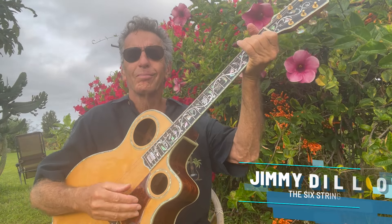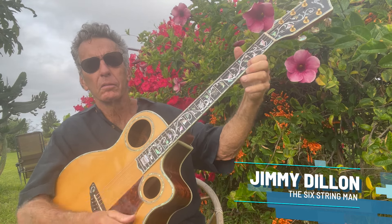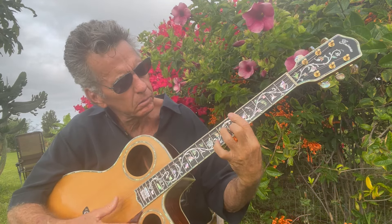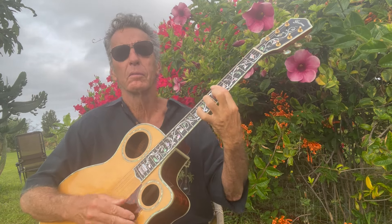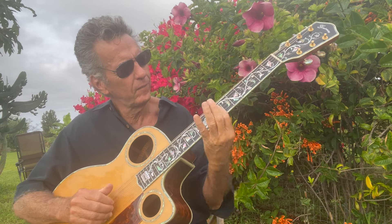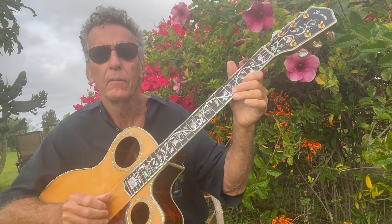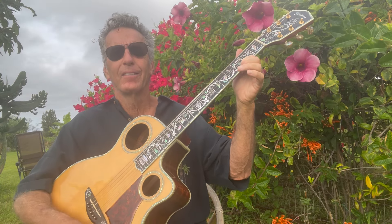Hey, it's Maui Blues time, here in my garden on Maui. It's a beautiful morning and I promised you guys an in-depth lesson on Open G tuning with regards to the blues style.